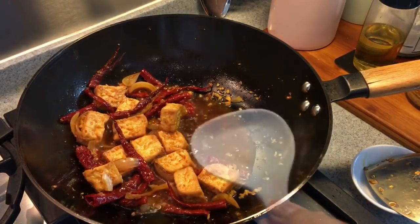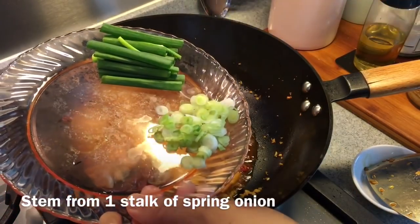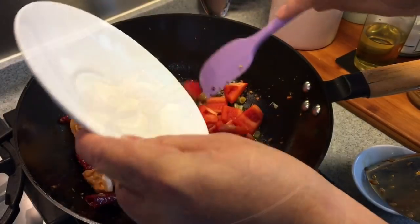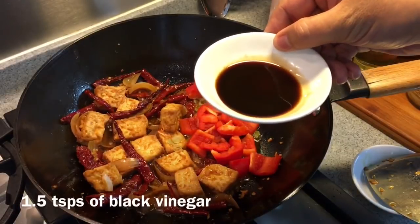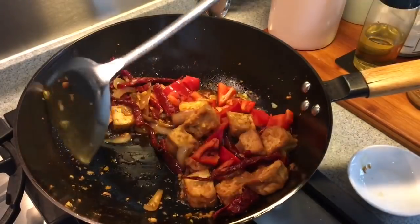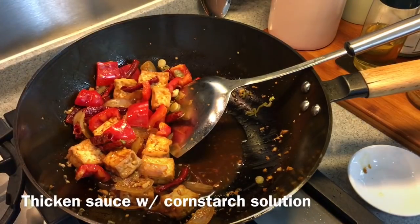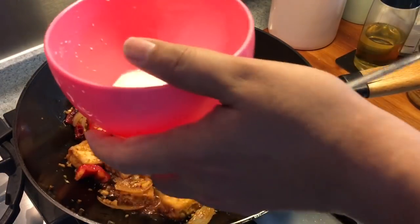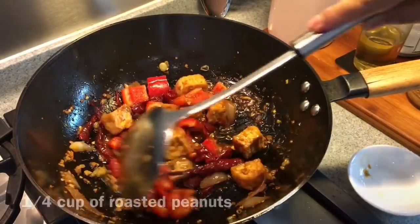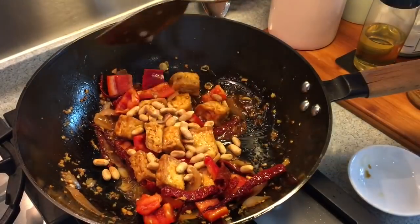Now I'll add the rest of the ingredients: half a teaspoon of sugar, the white stock part from one stalk of spring onion, half a bell pepper, and one and a half teaspoons of black vinegar. Give it a good stir. Now we will thicken it up a little bit with some cornstarch solution — just a little bit will do. Then add a quarter cup of roasted peanuts. You can use cashew nuts if you want — no problem.